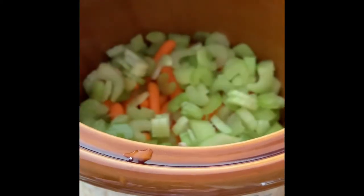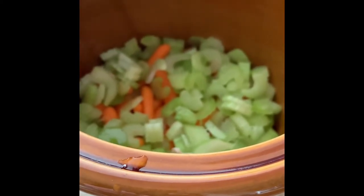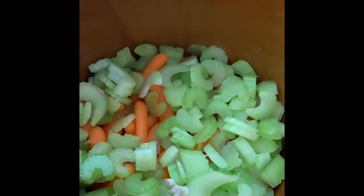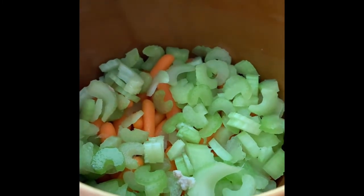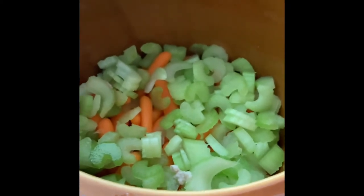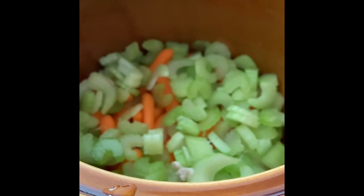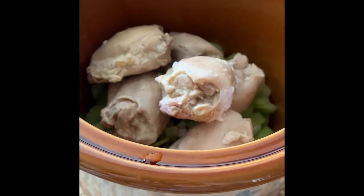I have cut up five stalks of celery and placed it into the crock pot on top of the carrots. So right now we have the carrots on the bottom layer and the celery on the next layer. Now I'm going to take the chicken thighs that we cooked last evening — they've been marinating all night in the chicken broth — and place them on top of the celery.